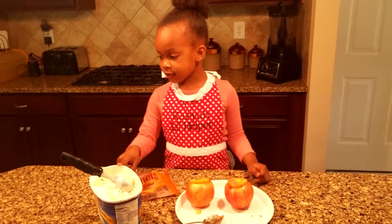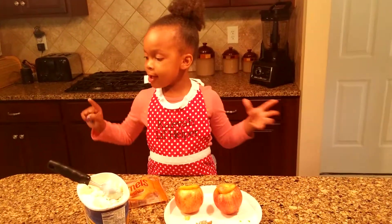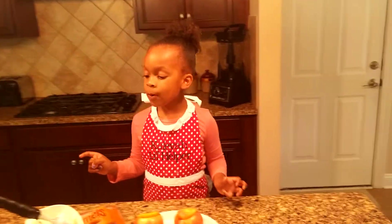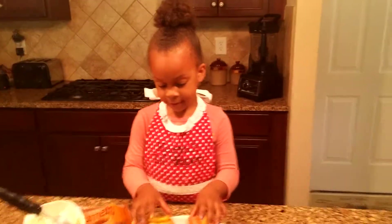We are going to be using ice cream, caramel, apples or a spoon, and some caramels that are melted in the microwave. And ask Mary for permission.